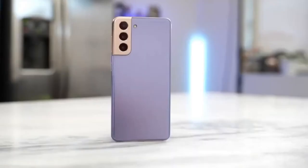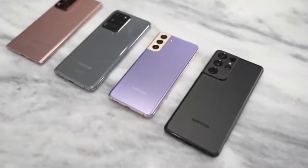Hi! In this video I will talk about Samsung Galaxy S21 Ultra. So don't forget to like the video and subscribe the channel.